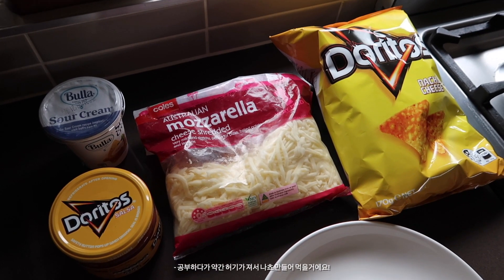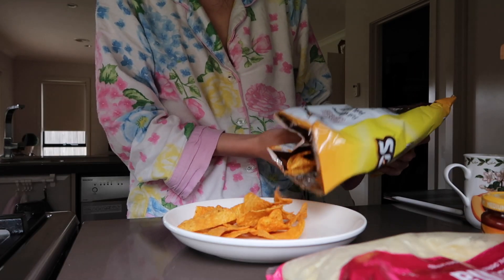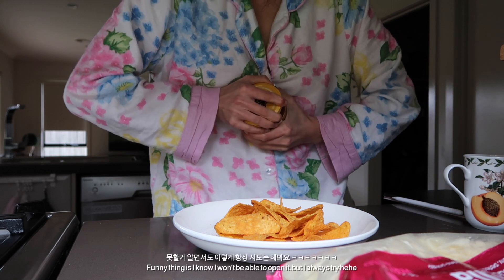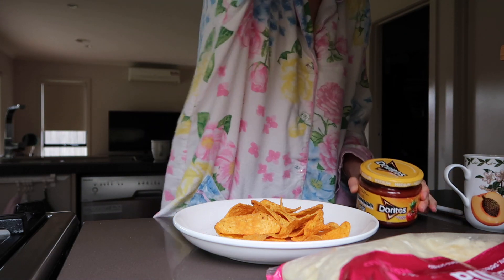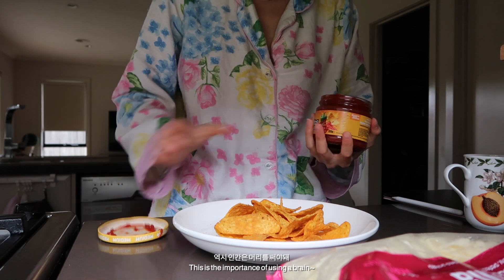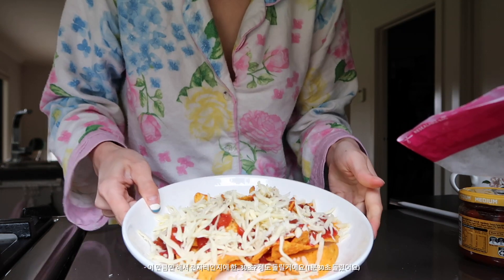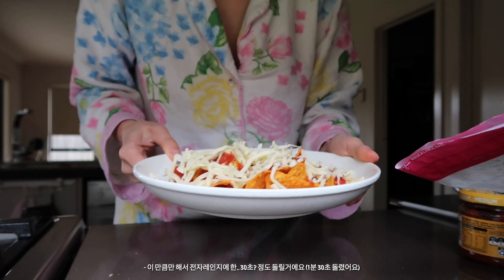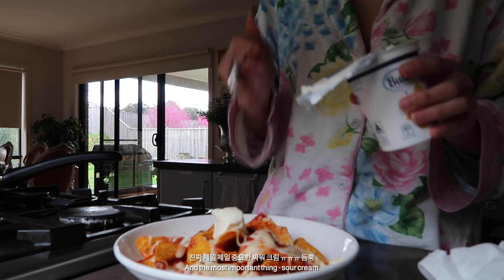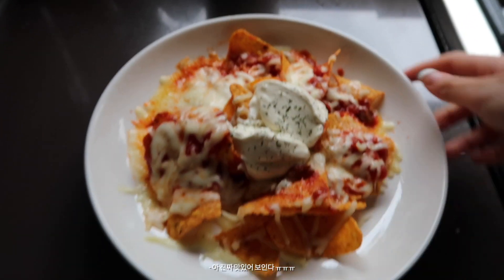I kind of got hungry during studying so I'm just gonna make nachos. I'm going to heat this up in the microwave for — I'm not too sure, maybe like 30 seconds. I'll be back. Some parsley to make it look pretty. Oh my gosh, this looks really good!